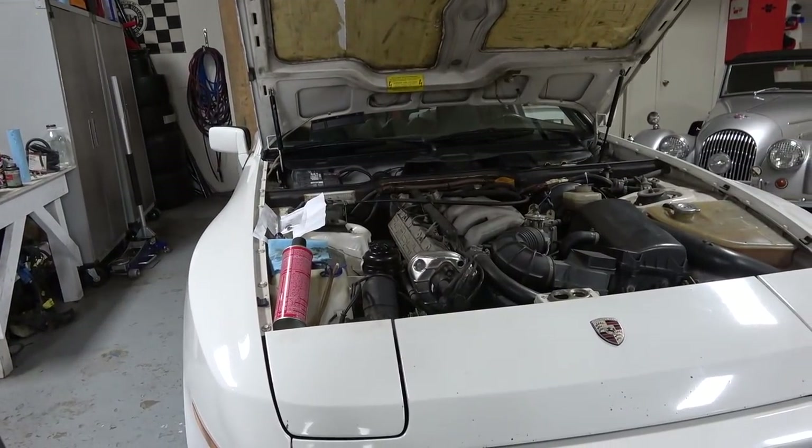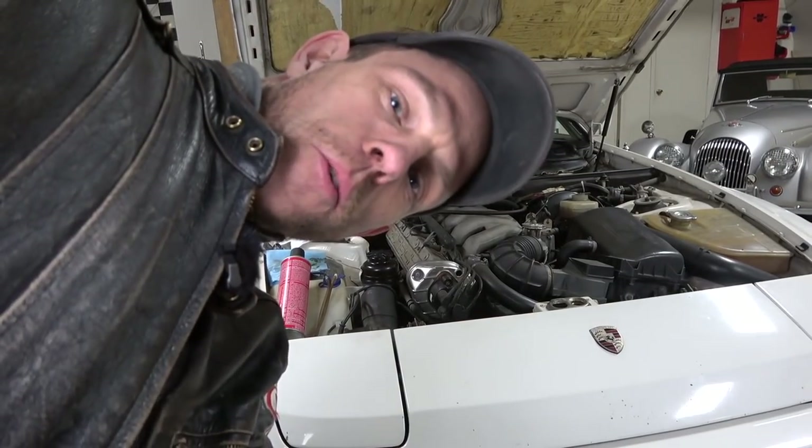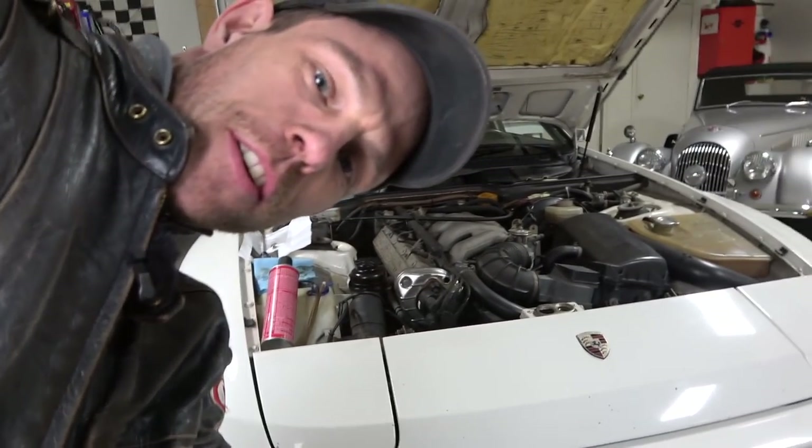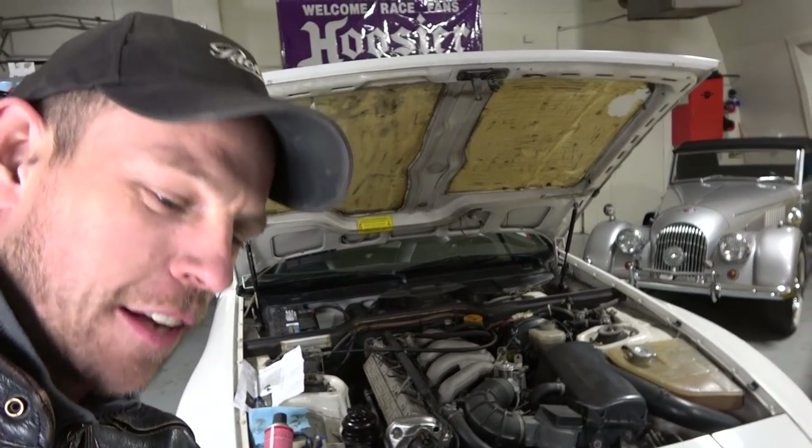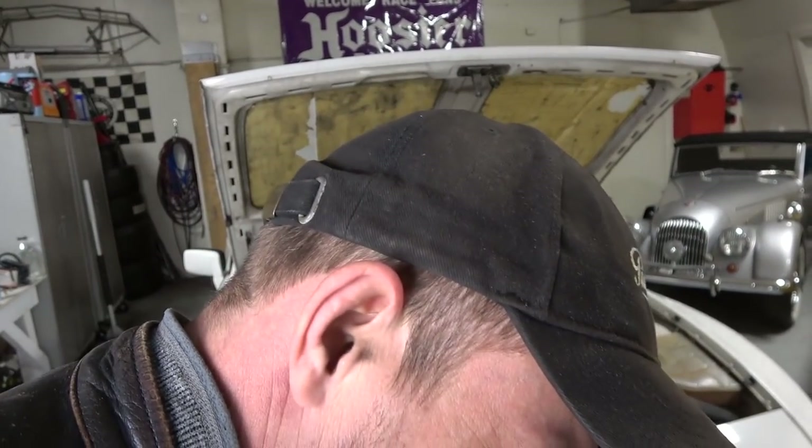Hopefully it works. I don't look like an idiot. Too late, Casey. You already look like an idiot, dude. Okay, here we go. Yes, go up camera. Brilliant, brilliant. Who needs a camera person? Thank you all for still watching. That's amazing.